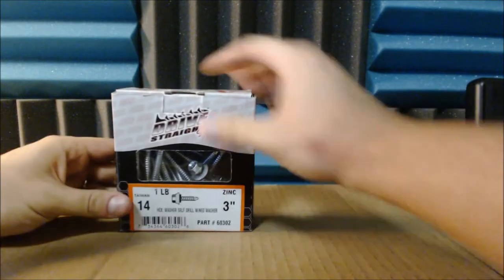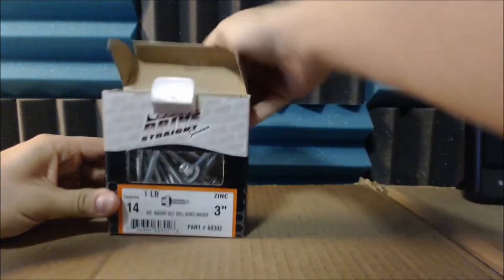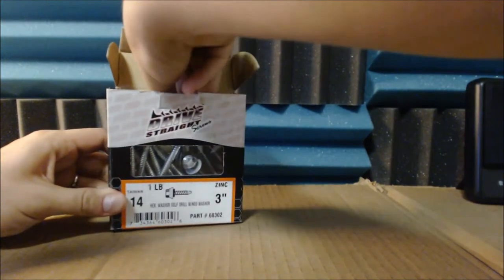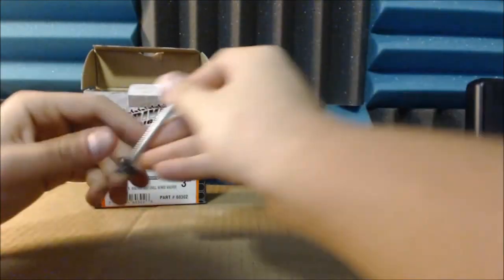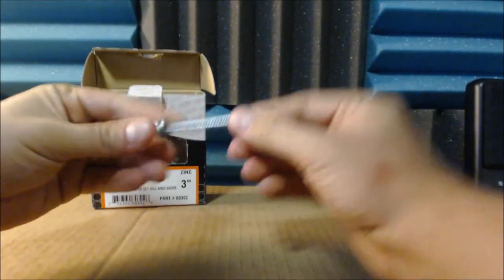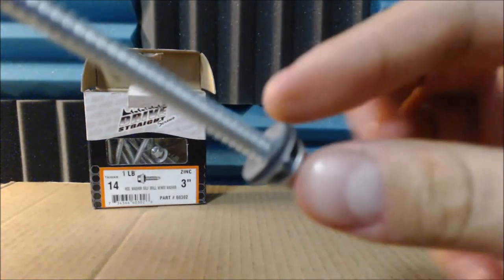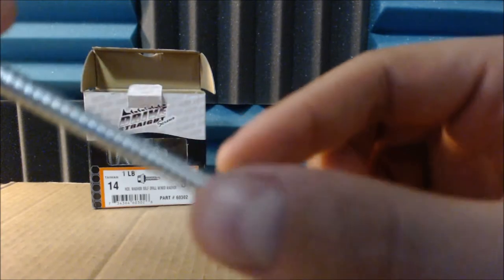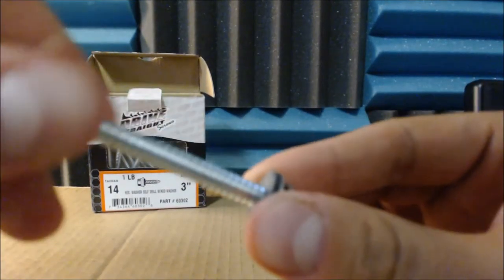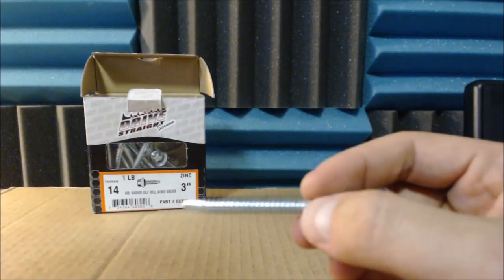So I went out and got these from Home Depot. They're called Drive Straight Screws. You can probably go to Lowe's because they sell screws individually, but I couldn't find individuals at Home Depot. These ones have a self-tap, and the washers they come with have a rubber grommet on them. That's really useful in supporting the mount so it doesn't move once it's on the wall. I got the hex tips because you can really put some torque on those, and these are 3 inches long.